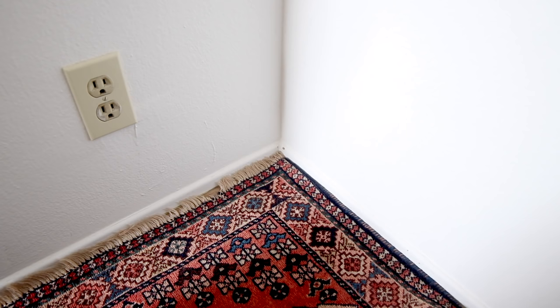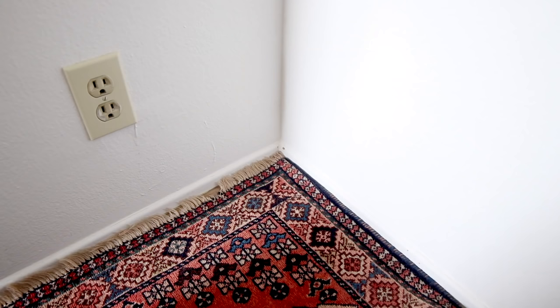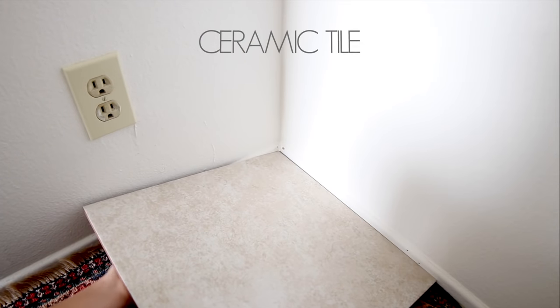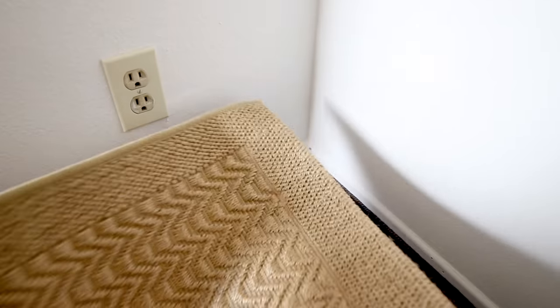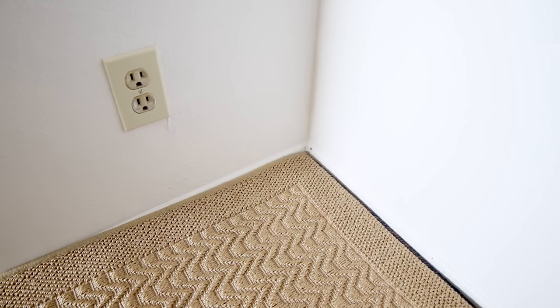Onto carpets and rugs — bunnies like texture, they like fabric. If you have a corner in particular that your bunny likes to dig in and nibble on, like Lennon did with this fringe, you can easily solve this by placing a ceramic tile in that corner. You can also consider placing another deterrent like a floor lamp or a chair, or just get a cheap little rug or mat you don't care about and place it over any of those problematic areas.